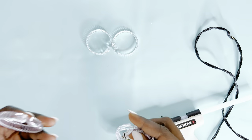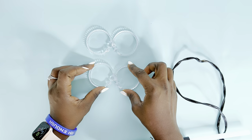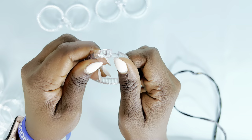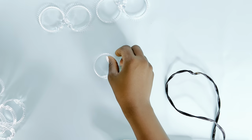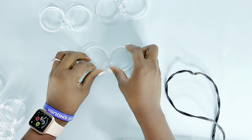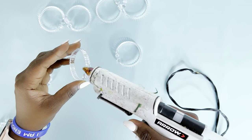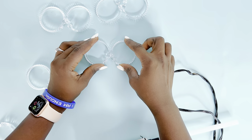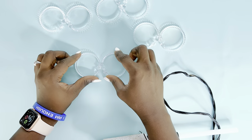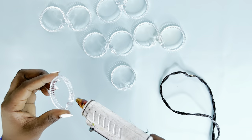Now back to our DIY — starting off, I am using these curtain rings from the Dollar Tree. They come apart and you just need to click them together so the circle is firm before you begin. I'm using hot glue to glue them in pairs at the point where the rings come together, as you can see.